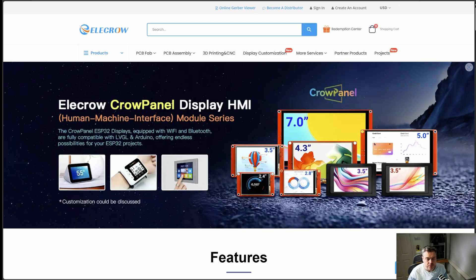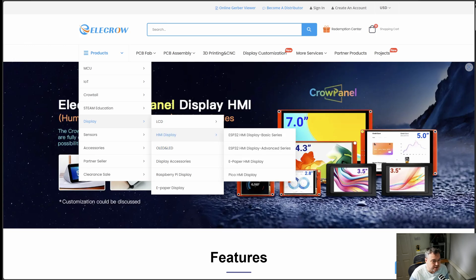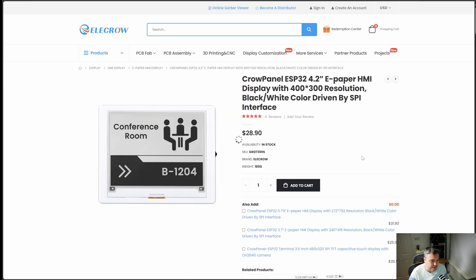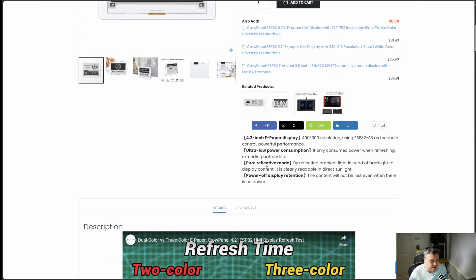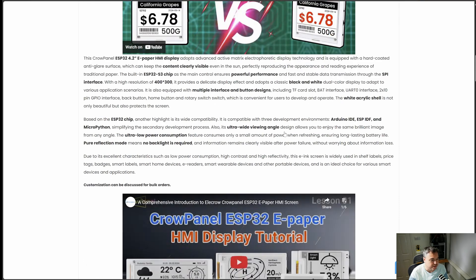Let's just have a very quick whistle-stop tour of the Elecrow Crow Panel website. Mine exists under the HDMI display. I can look at the ePaper series and find my 4.2-inch one just here. It gives a little bit about the device — the ultra-low power, the reflective mode, power-off retention, that kind of thing. It's using the ESP32-S3 chip, so it does have that really powerful performance.